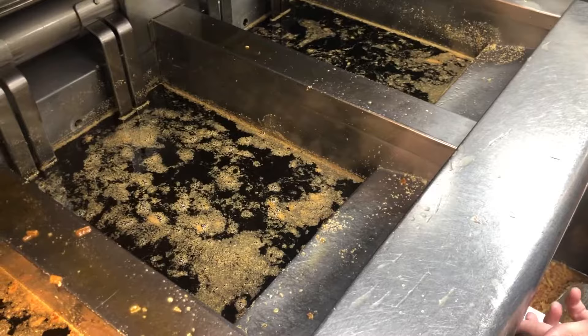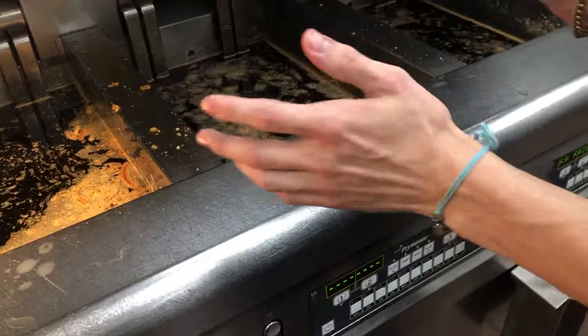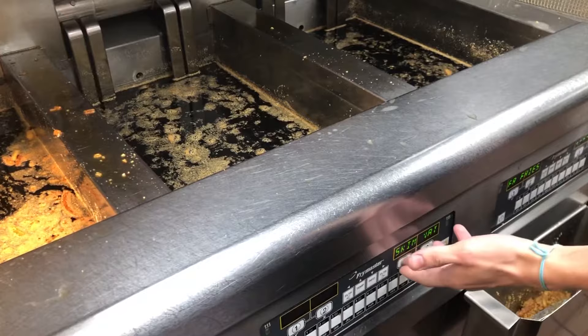Today I'm going to be showing you how to filter out a fryer at McDonald's. When you hit filter, I'm just going to ask you if you want to skim the vat and make sure there's no big pieces in there. And then I'm going to ask you to confirm it, and you're going to hit yes.